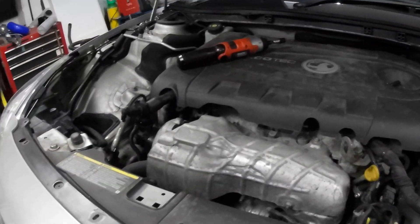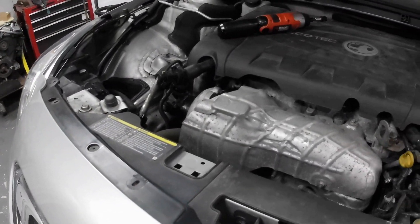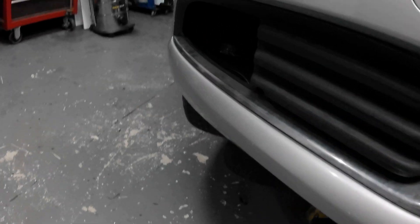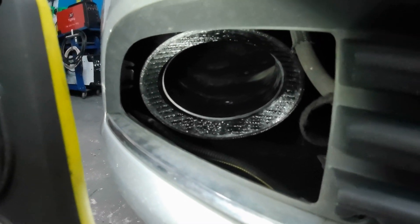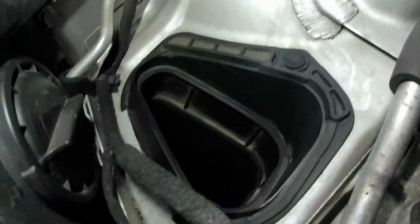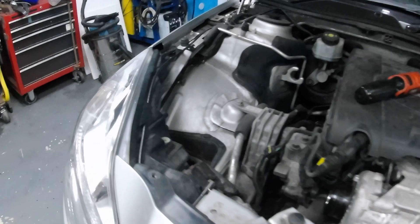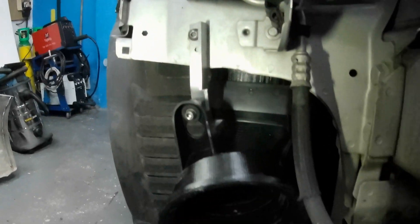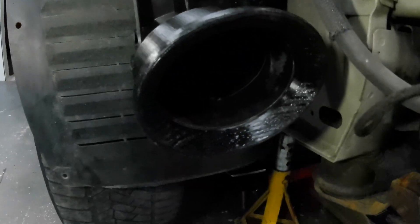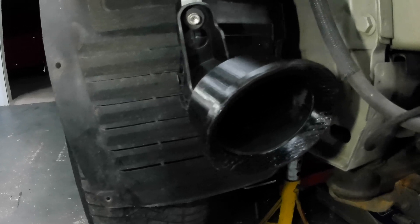I just wanted to show you my ram air intake that I've made. You can just see there, it comes up there. So I'll whip off the front bumper and I'll show you what I've made. This is the new intake, or the modified intake should I say.